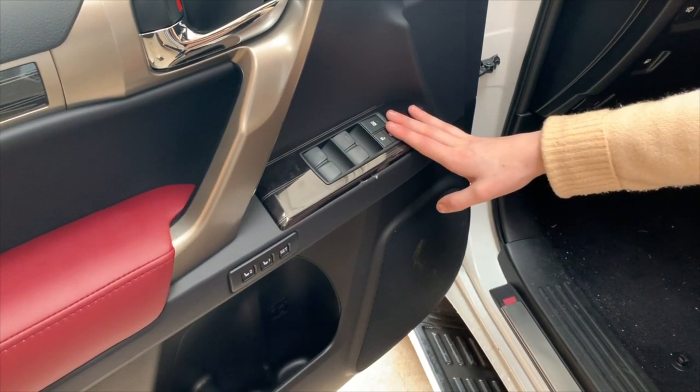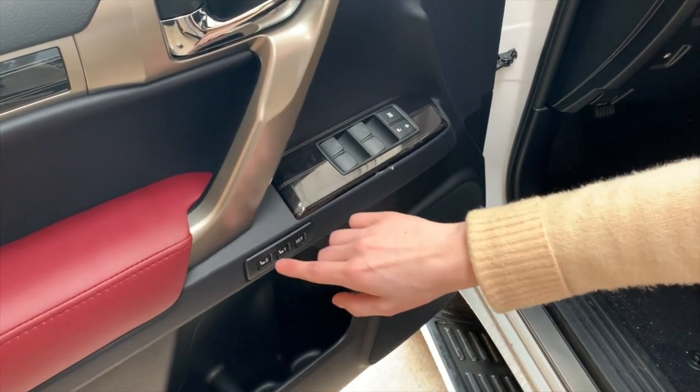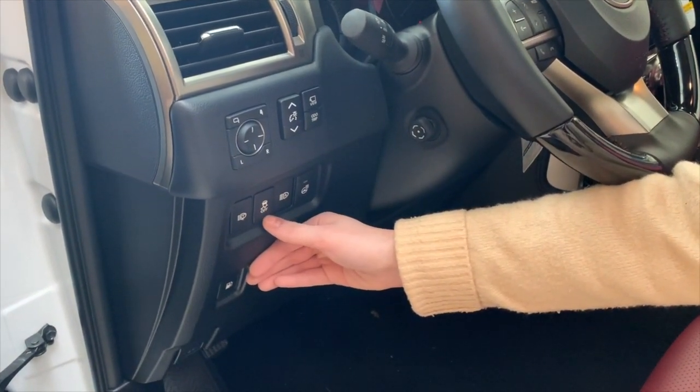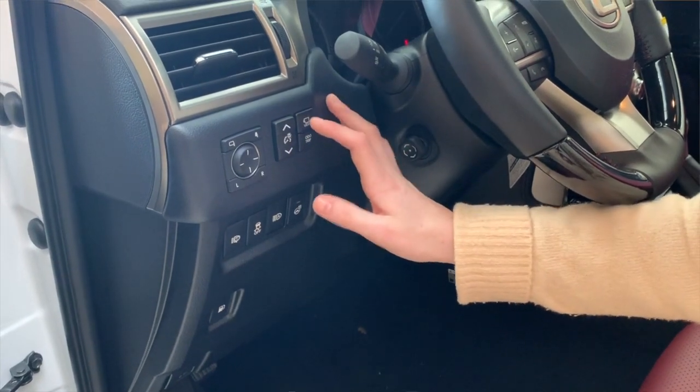Located on your driver's side door panel, you also have buttons to set your seat position. Simply press Set and then hold down number one or two. Also on that panel you have lamp washers, traction control off, automatic high beams, steering wheel heat, audio trip, and your view button.